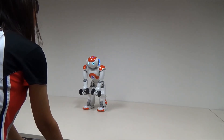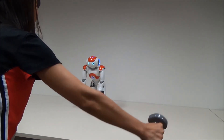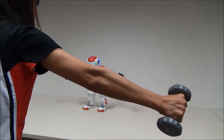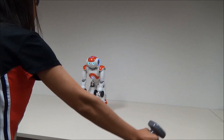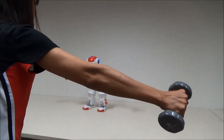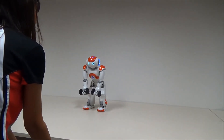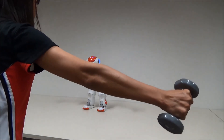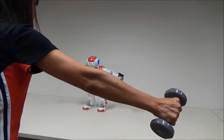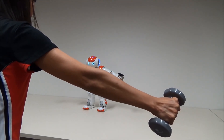One. Two. Three. Four. Five. Let's hold up to the top for three seconds. Three. Two. One. Done.